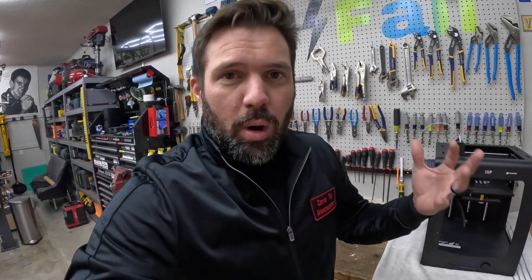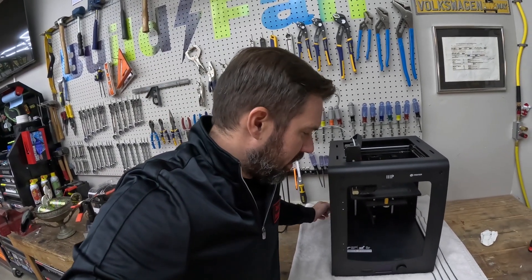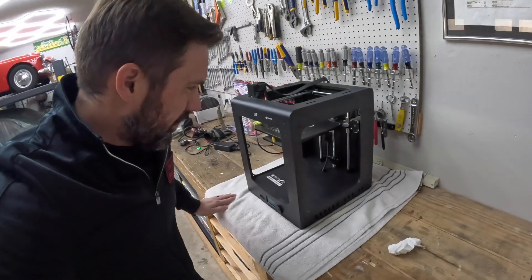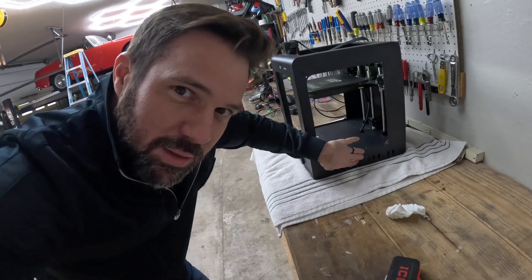I've had this — doing the math — almost six years now. I was doing a print recently. Usually when I do a longer print, if it's 10-12 hours or longer, I set it up before I go to bed and wake up in the morning and hopefully have something printed. Sometimes I've got a big ball of melted plastic. I came in after a long night of printing and heard a noise — that's not a good noise. It sounds like a grinding noise, coming from somewhere down here in the base of the machine.